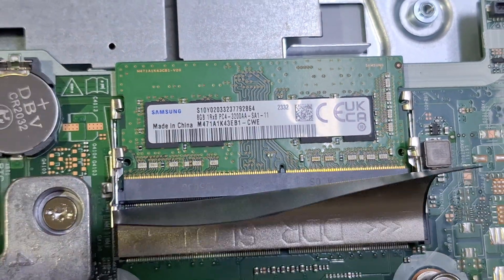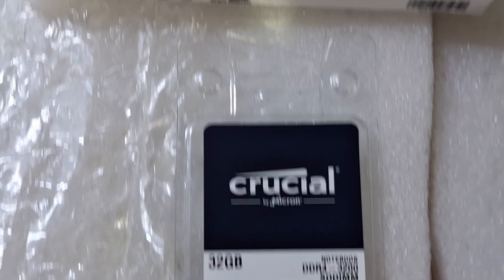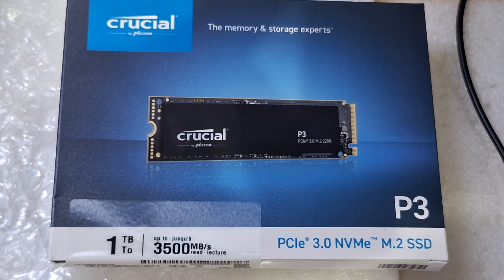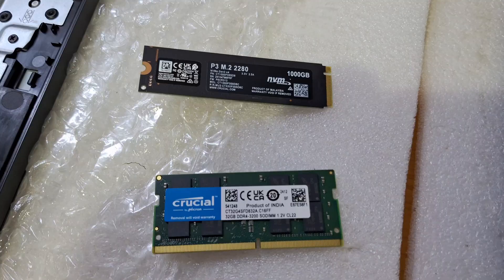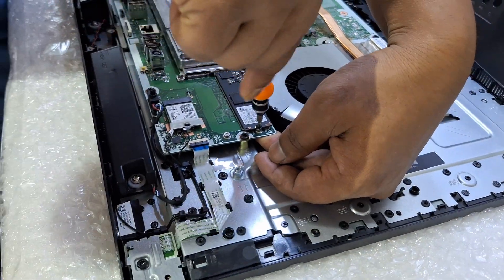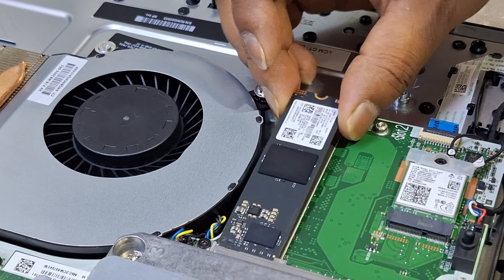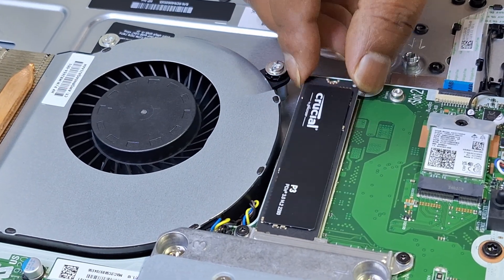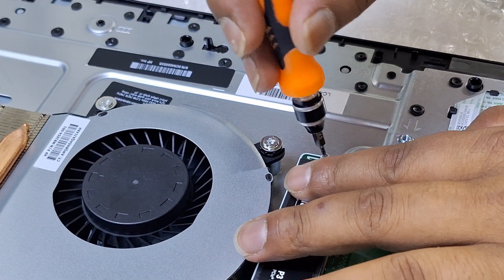The RAM is 8GB DDR4-3200 by default. We are going to upgrade to a total of 32GB RAM and a 1TB NVMe SSD, both Crucial brand. The existing 512GB SSD from HP will be pulled out and replaced with the 1TB NVMe SSD.